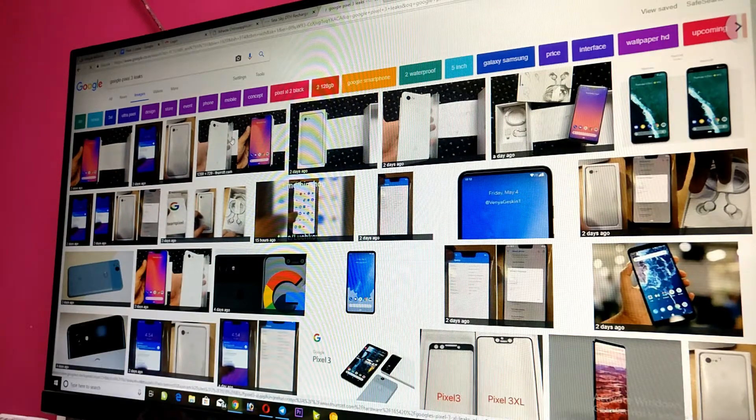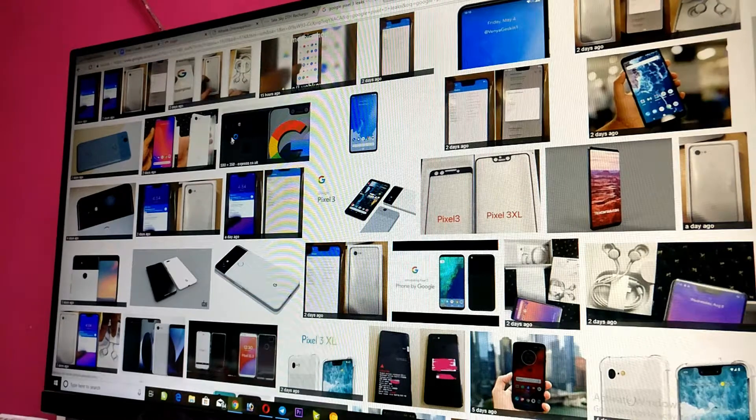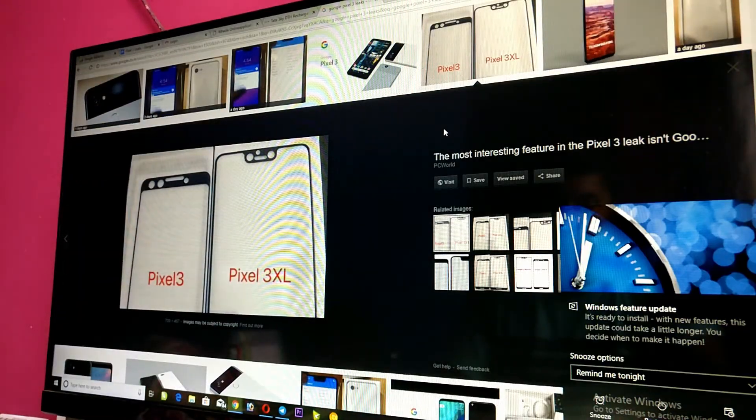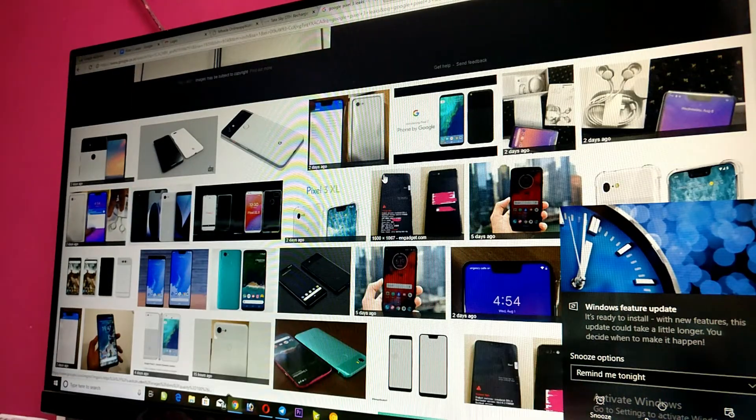Hey, how's it going everybody? My name is Suprem and you are watching TechTazza. Today in this video I am talking about Google's upcoming smartphone, the Pixel 3. So far we have seen quite a few leaks of the Google Pixel 3.